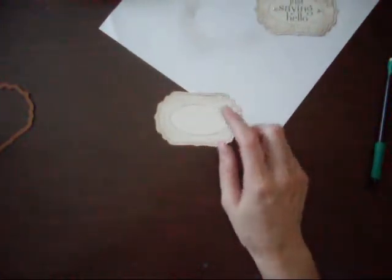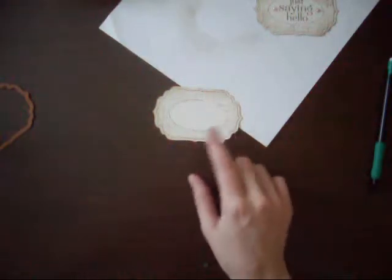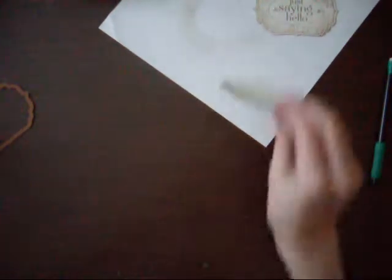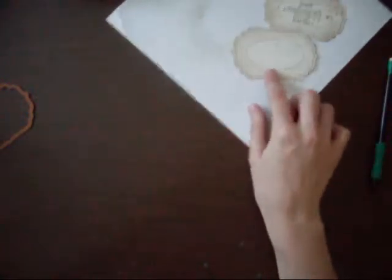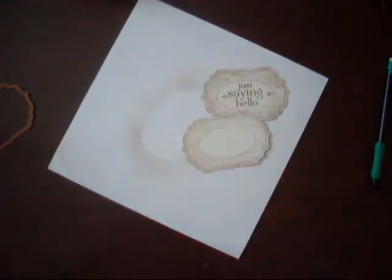But if you want to get a cardstock that's similar to this, I recommend PTI — Paper Tray Ink — cardstock. I haven't bought any of that, but I hear it's really nice. That cardstock actually inspired me to get this cardstock, and this is cheaper than just paying for the shipping from PTI. Here is what one of the sheets looks like — it's like 9 by 11 or something like that. So I really like this cardstock. That's it for today, thanks for stopping in and have a great day.